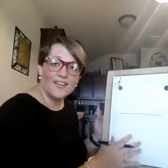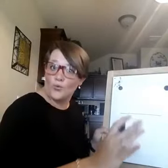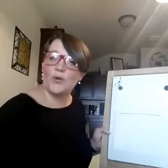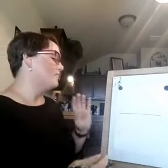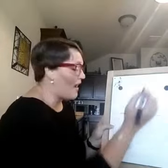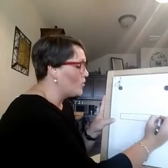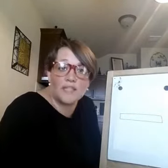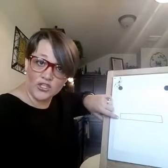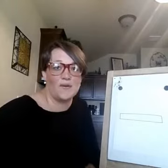I usually walk around and make sure everyone's got a great straight line. Just kind of make sure they've got it. After the straight line, you're going to turn that line into a rectangle. So now you've got a big long rectangle in the middle of your page, which is super super fun.